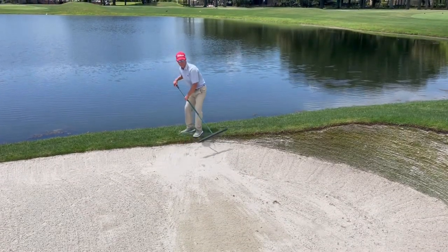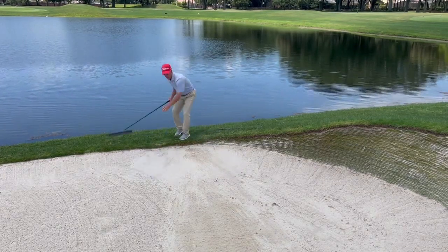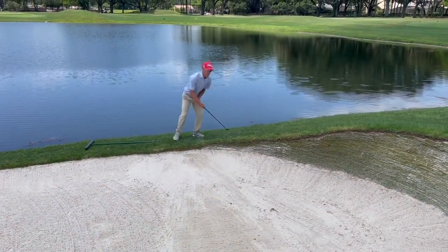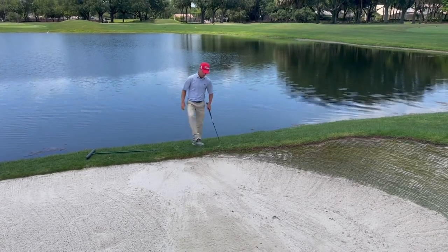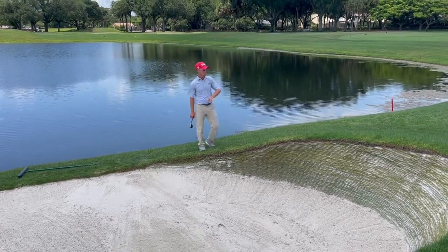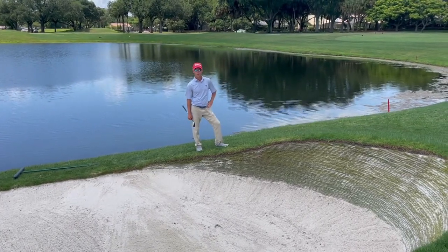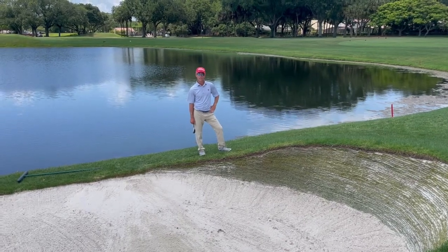You always want to leave the golf course better than you found it, so this bunker looks really good now. Get all those teeth marks, and then I'm going to do two hits and two stomps — one, two, one, two — two stomps when I walk up on the green. I don't want to see any more sand on people's shoes walking on the green. Let's leave the golf course better than we found it. Good luck and play well.